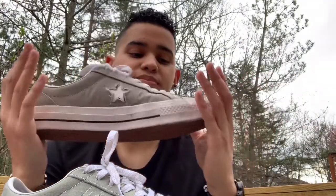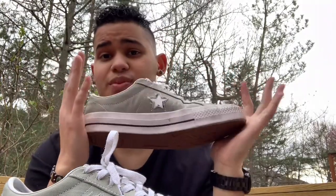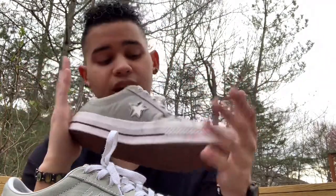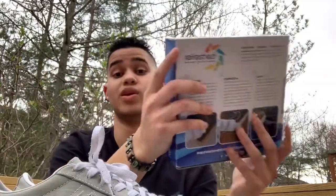I might just buy some new ones when I beat these up because they're super comfy and go with anything. I might get another color, we'll see. But today I'm gonna use this and try to see what I can do. So this is before — let's see what it looks like after.